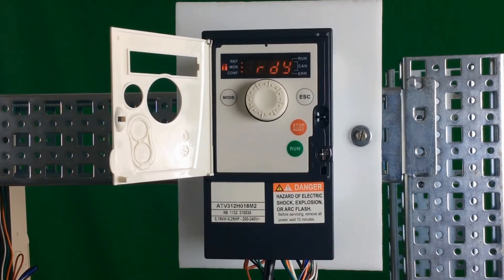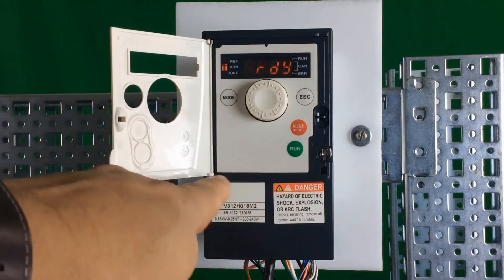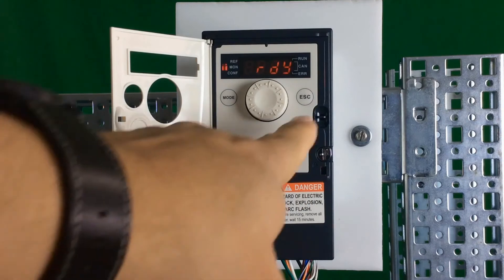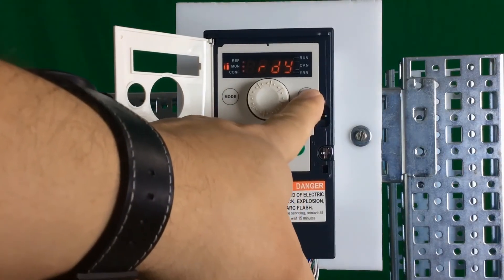This allows you to go in and make parameter settings while you're in local mode. The three LEDs are still blinking on the left once you escape all the way back out where it shows ready, indicating you're in programming mode. The run button and stop button are not active in programming mode. To get back into the local run mode, you just have to hold the escape key again for another three seconds.